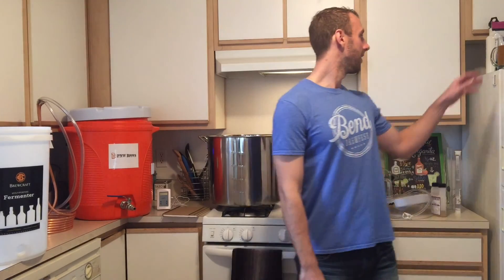Other than that, I think that's about it. I just got everything out, got it all cleaned up, and am ready to start a brew day here. So with that — cheers!